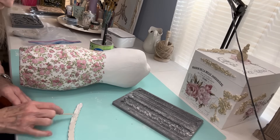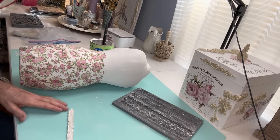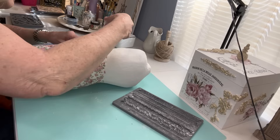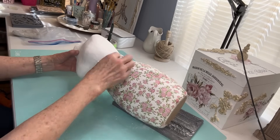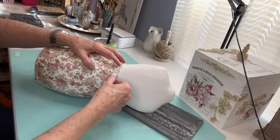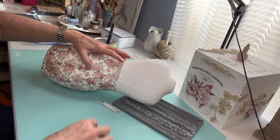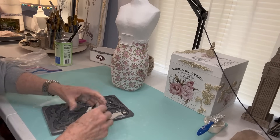The belt is going to be from the IOD Trimmings Mold — it's one of the skinnier molds with little shapes that have a floral design in the middle, and I think it mimics that napkin really well. This is going to be kind of hard, so I can only do one side of the belt at a time and I need to lay it over on its side. I butt it up against that buckle. At the back, I want the two pieces of the belt that start on either side of the buckle to meet in the middle. I use that little credit card to trim off that little extra part at the back, then I'll make another piece of the trimmings mold and wrap it around so it meets on the other side.